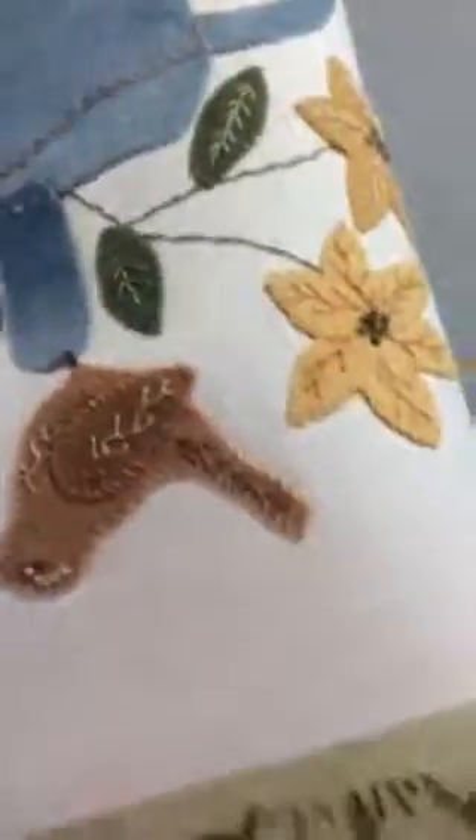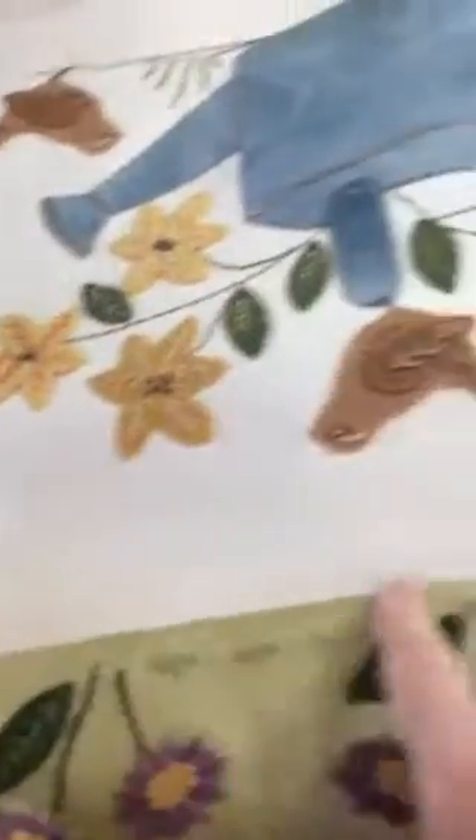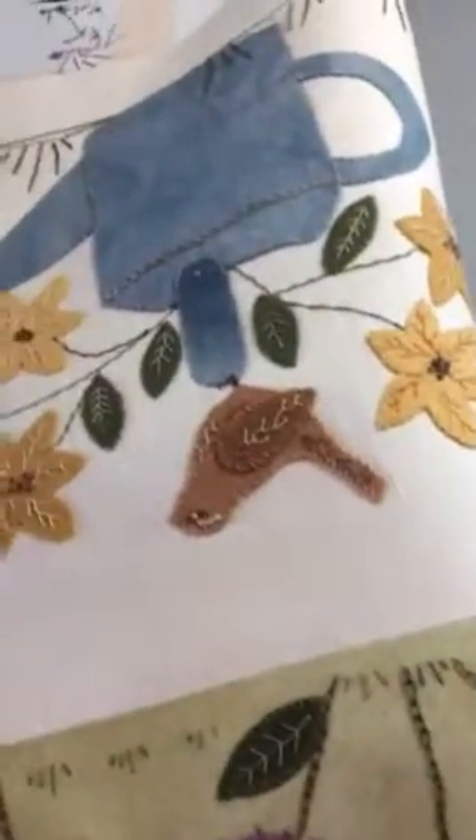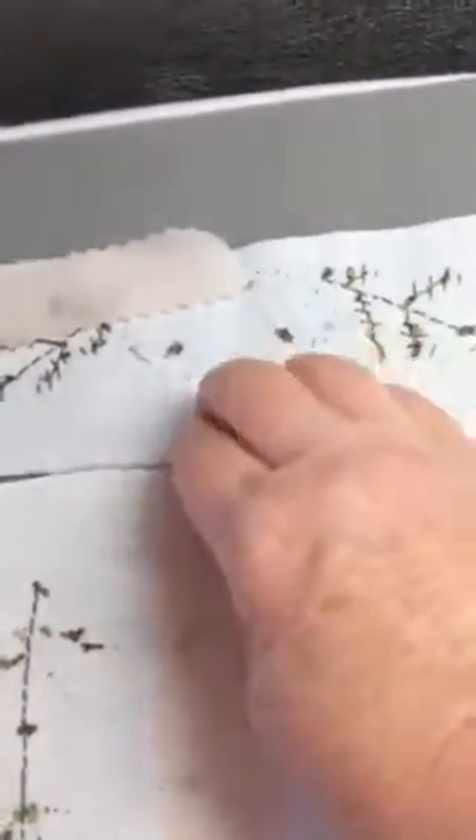So when you're ready to stitch them together, they're already matched up and ready to go, which I'll do a lot of quilting in here — just putting these blocks together.